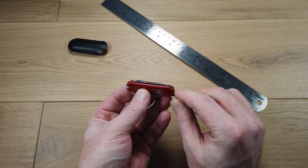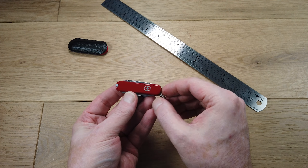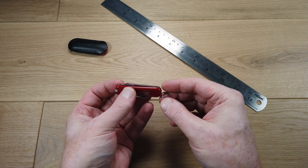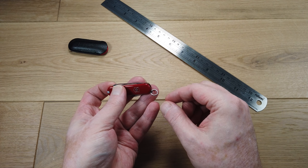I'll remove this from the pouch. So we'll take a look at the outside first. As you can see, this is the classic Swiss Army knife red with the Victorinox logo. It's made from a high-impact ABS called Celidor and it features a keyring function so you can attach it to a bunch of keys or a lanyard.